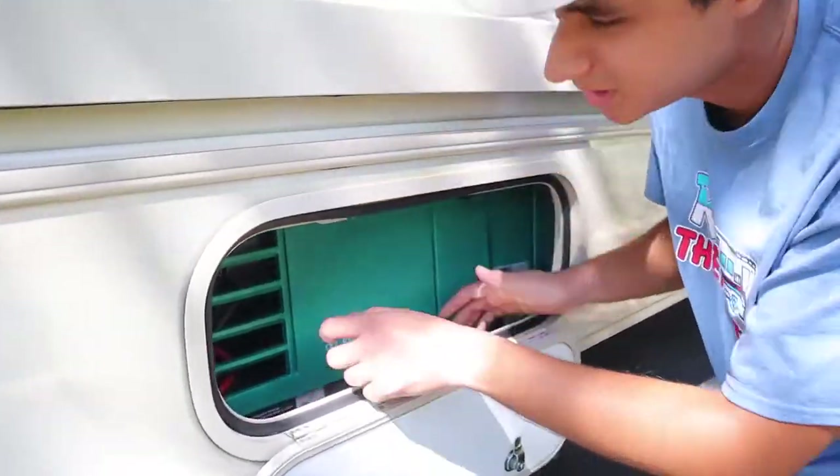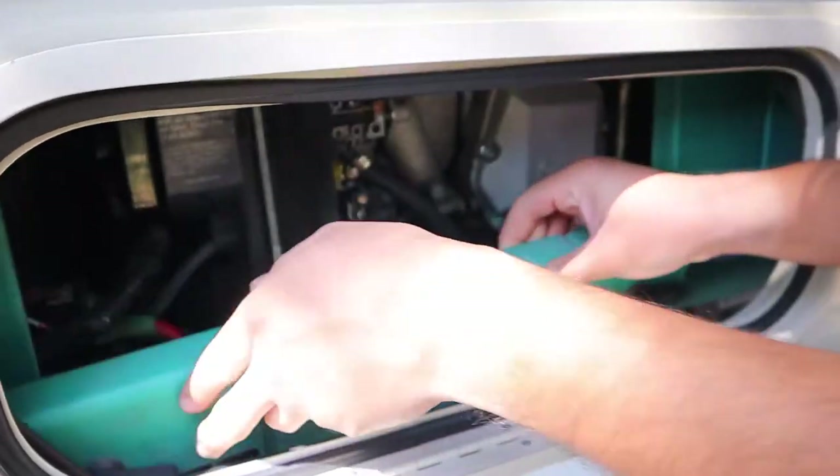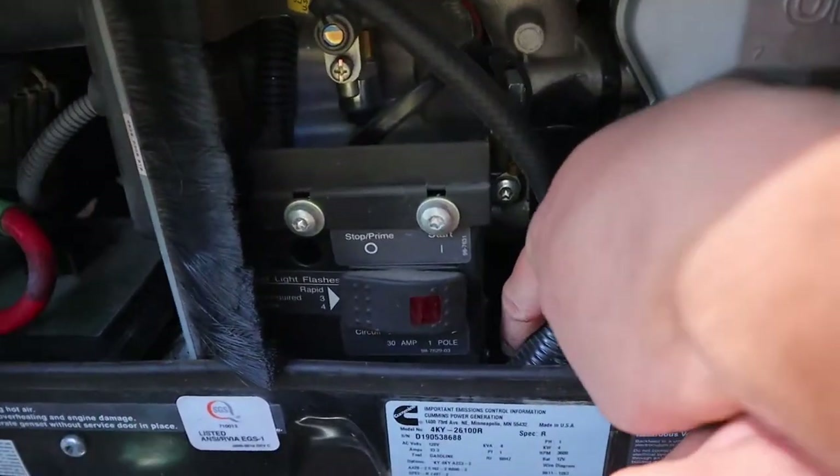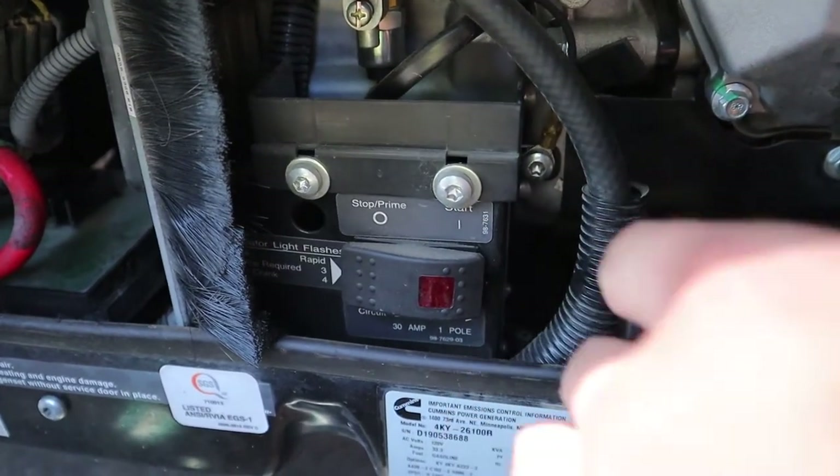If that happens, just come out here, take the top off, and the breaker will be right here. It'll flip if you run both at the same time, so all you want to do is just flip it towards you like that.